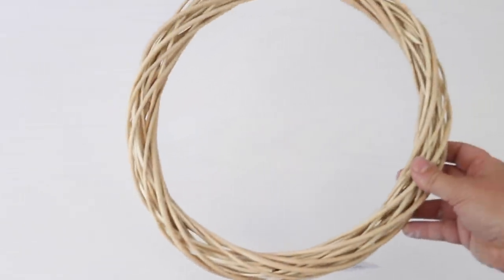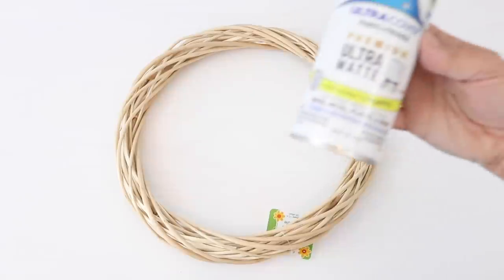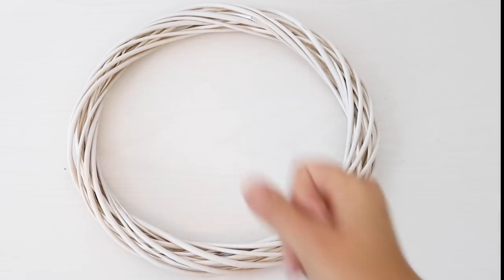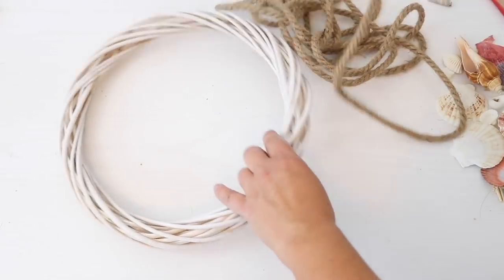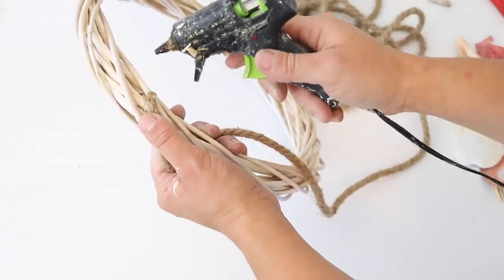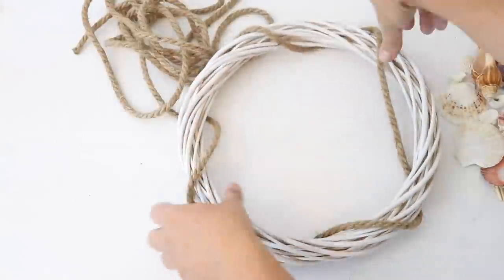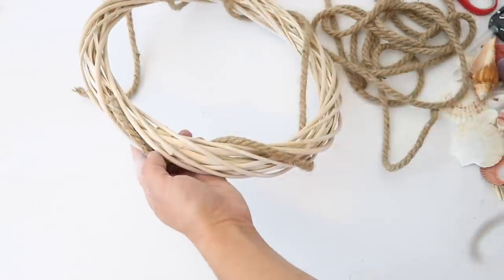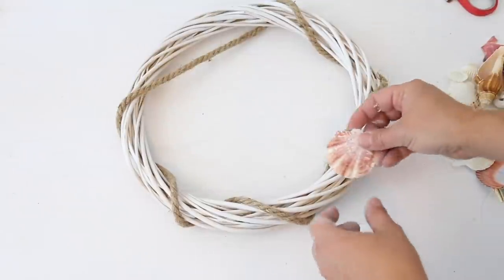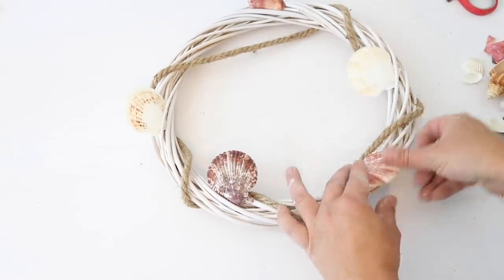Last but not least, I made a cute coastal wreath with one of these light-colored willow wreaths from Dollar Tree. I used white matte spray paint and lightly sprayed over the top of the wreath just to give it a whitewash look, so it would look more coastal. Then I took some nautical rope, hot glued the end to the back of the wreath, and wrapped the rope around the wreath sporadically — no set pattern. I hot glued that end to the back as well. I wanted this wreath to look like it fell to the bottom of the ocean and got caught up with seashells and nautical rope.